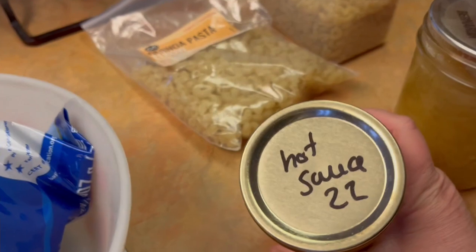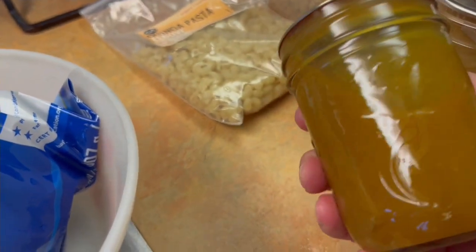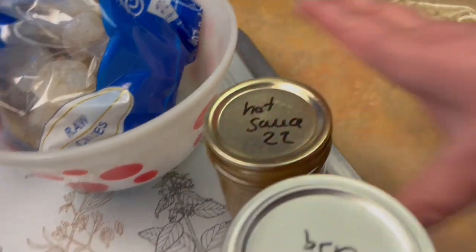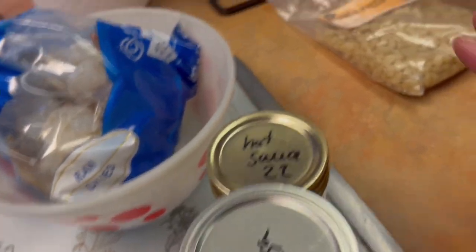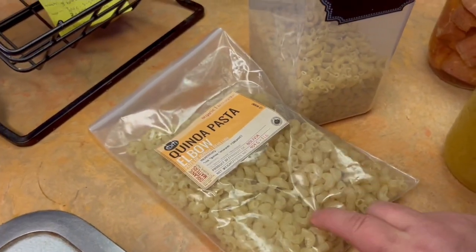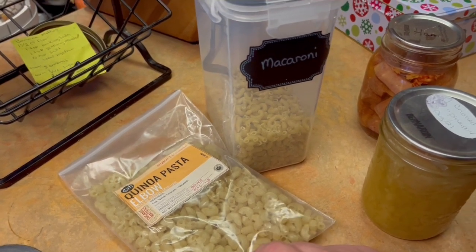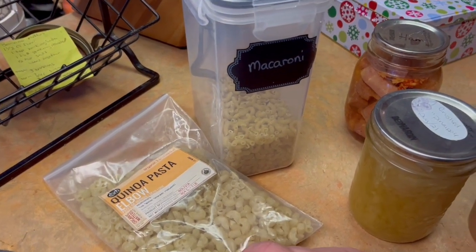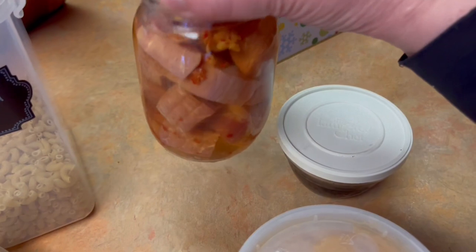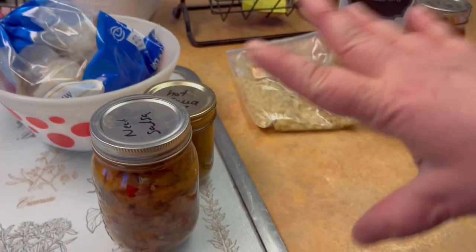I also want to use up some of this hot sauce I made — it's like a sriracha. I'm thinking I might mix it with some mayonnaise and use it as a topping, like a sauce for this with a slaw. I have some macaroni and I want to use these quinoa pastas up. Tyson absolutely despises quinoa, so I need to make some lunches and trick him into eating it. I found some olives and some ham chunks — this is going to go in the salad with the olives and the pasta salad. And this will be dinner.